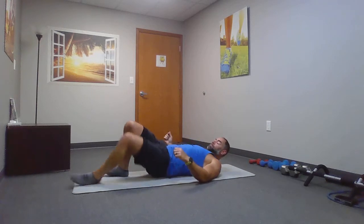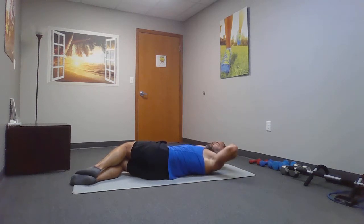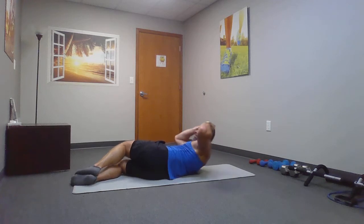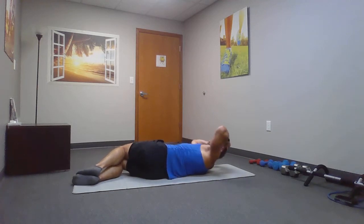Now let's switch over to the other side. Once again, shoulders are kind of back. Looking straight up. Remember to breathe. Looking good, everybody. Nice work. Keep pushing.